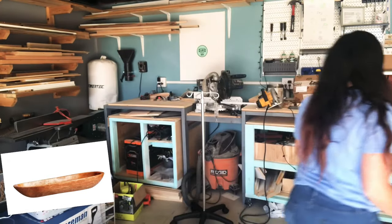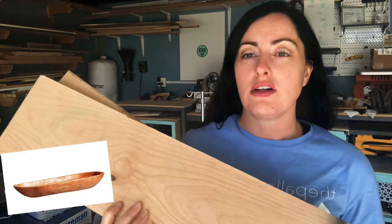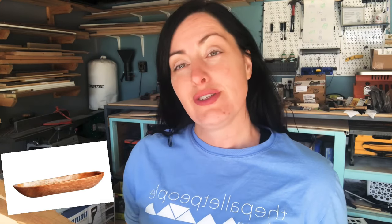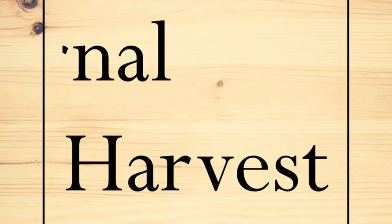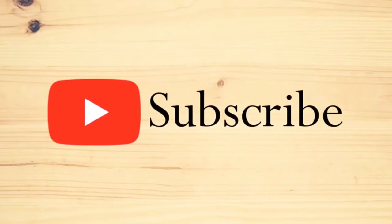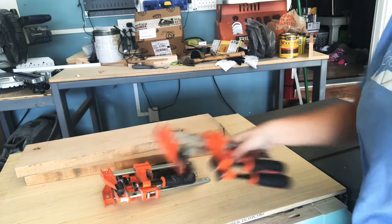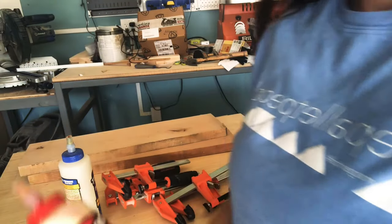I had some leftover alder — it's knotty alder — and I'm gonna take the two pieces I've got, laminate them together, carve out the bowl, and do my best to do this with minimal tools so it's accessible for beginners and still looks pretty. Stick around.